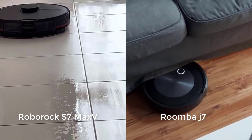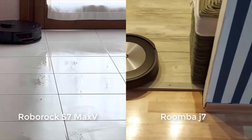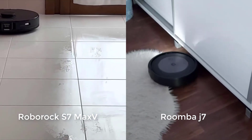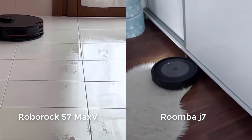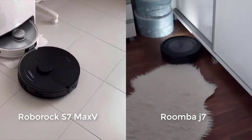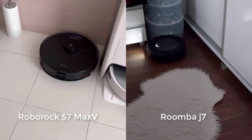Both robots are compatible with docking stations that only automatically empty their dustbins — the Plus Dock from Roborock and the Clean Base from iRobot. Wrapping things up, the S7 Max-V is slightly larger than the J7, has a higher capacity battery with longer maximum battery life, though it does have a smaller dustbin than the J7.